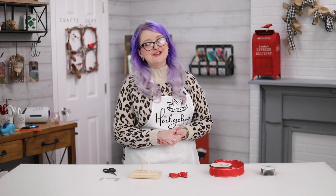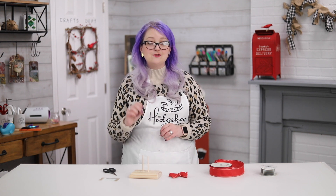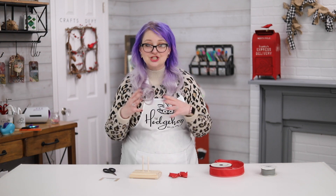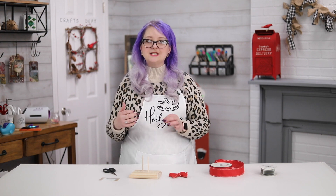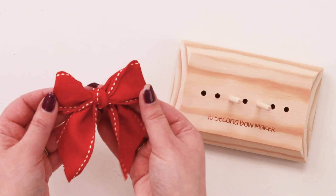Hey everyone, welcome to Hedgehog Hollow! Today's hit or miss tool review is the 10-second bow maker. I have to admit I've been using this tool for a long time and I know it's a hit, so I'm really excited to share it with you. It's super easy, and if you've ever struggled with tying bows — I know lots of us do — look at this bow that I made, ready for Christmas.